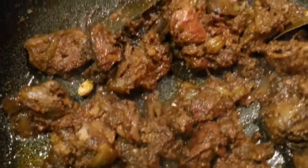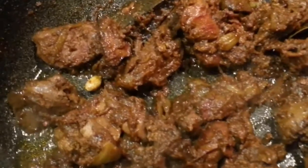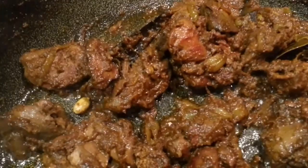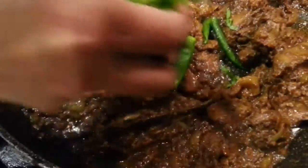Now as you can see, we've cooked it for about 15 minutes and our chicken heart bhaji is ready. Look at this! If you like it hot, you can always tip some coriander and add some whole green chilies afterwards. That's why we're going to tip some green chili and some coriander in now.